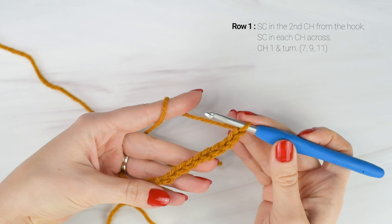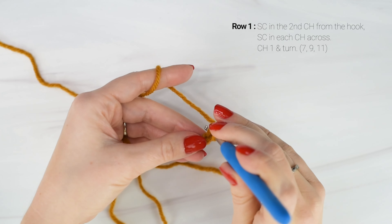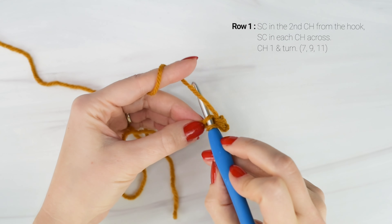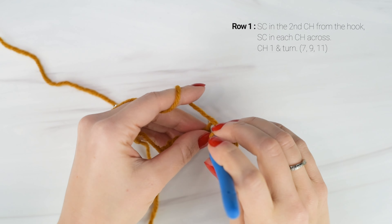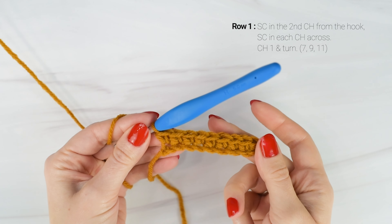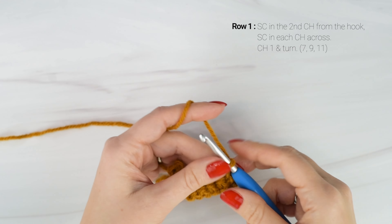For row 1, we are going to work 1 single crochet into the 2nd chain from the hook, and then we're going to work 1 single crochet into each chain across. At the end of row 1, the small size should have a total of 7 stitches, medium will have 9, and large will have 11. Now we're going to chain 1 and turn.